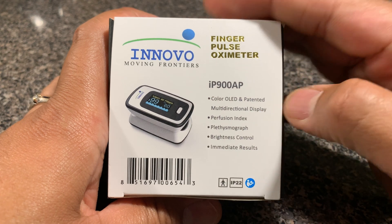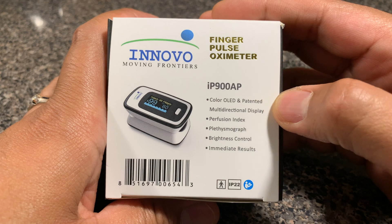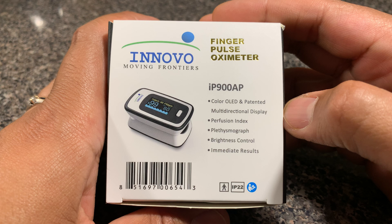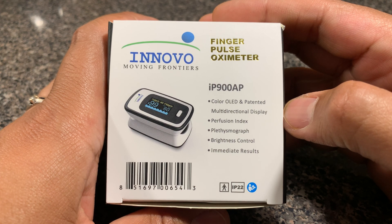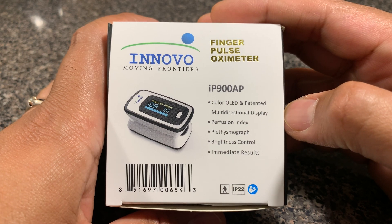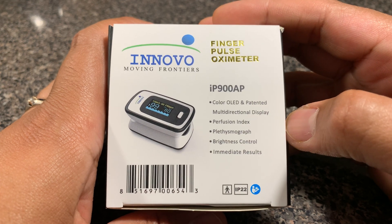Before I dive right into the product review, giving you a demo and sharing my thoughts, I also wanted to put out a disclaimer that I'm not a medical practitioner and the contents of this video should not be seen as expert medical advice. It is only a consumer review of this product and my thoughts as a consumer, so take it for what it's worth.